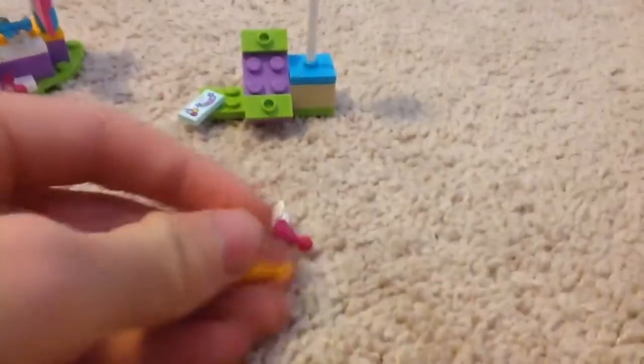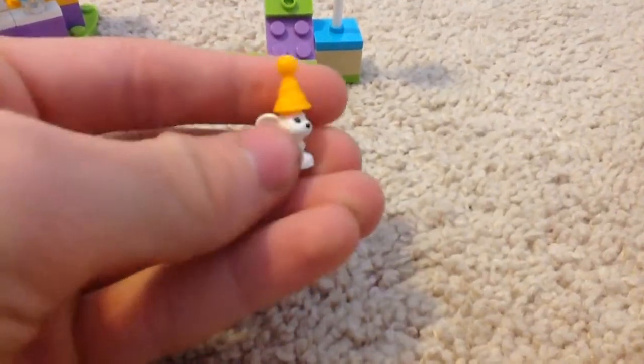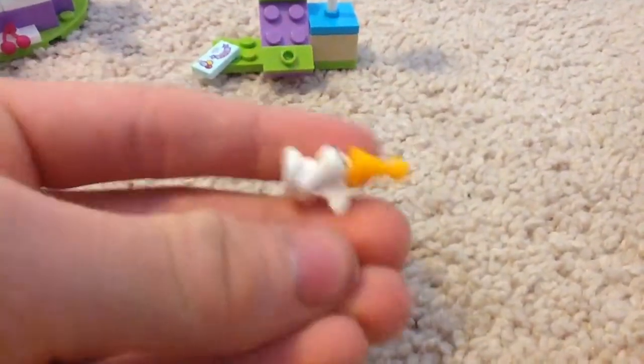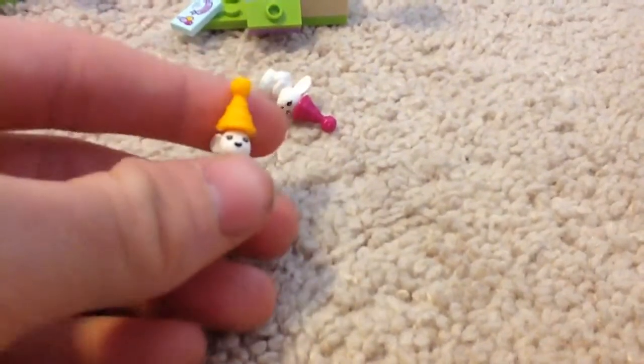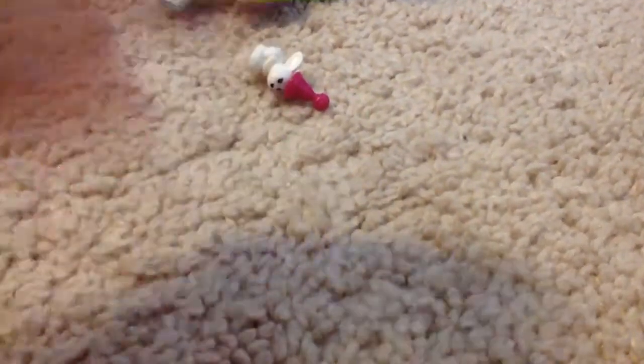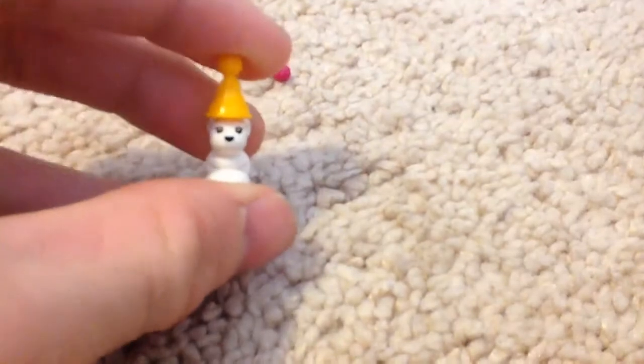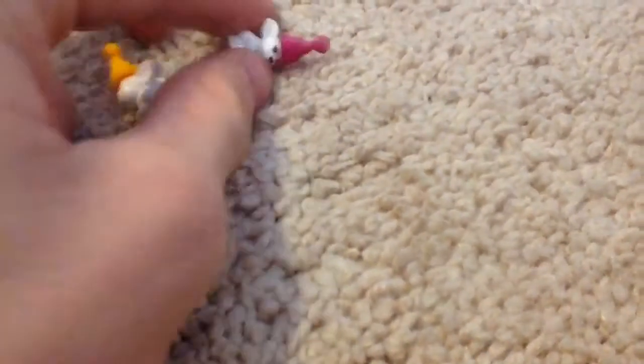I'm going to show you the bunnies. You also get these bunnies with the LEGO Friends Bunny and Babies set, which includes a mom bunny. But these baby bunnies are more to scale with minifigures — they're better than the mother bunny in that set. There's an orange hat; the other set came with a blue hat, I think. It kind of looks like a fluffy ball or cotton ball on the top.